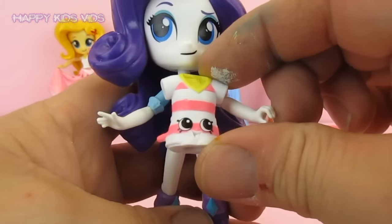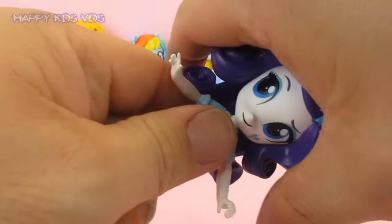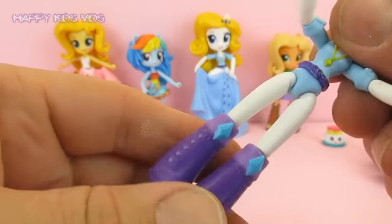Ok we will get this shirt to fit so there is going to be a fair bit of cutting and modifying. Now the first thing I am going to do, like always, is pop off the head and that makes the body easier to work with.